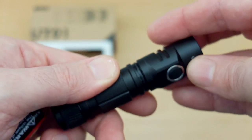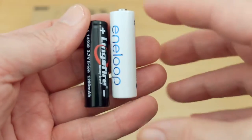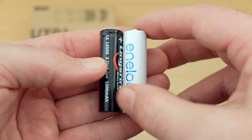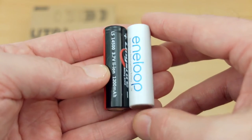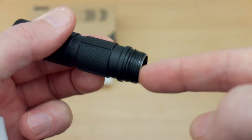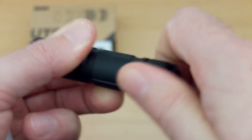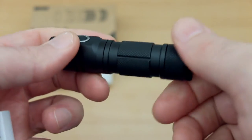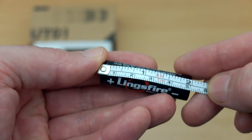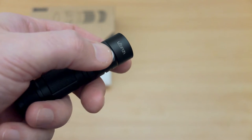There is one area worth taking note of, and that is the size of the batteries. The lithium cell I have here is pretty much the same size as the NiMH, which is around 5 centimeters, and there isn't a whole lot of extra space in the torch design. So if you have a protected lithium cell, you'll probably find it won't fit. This unprotected one fits just fine. If a battery is about 5.3 centimeters you'll find it's going to be a bit too long. This is something they could have addressed — possibly making the main tube area in the middle a touch longer.